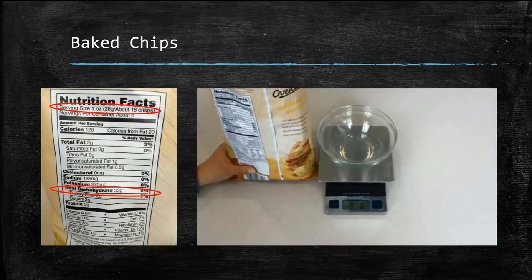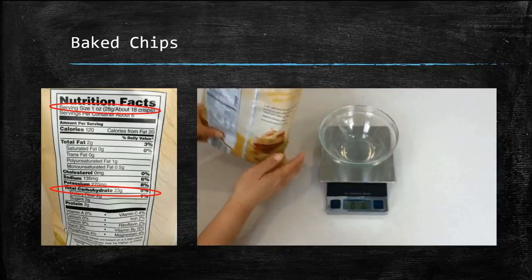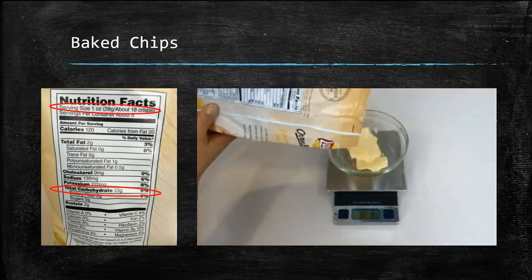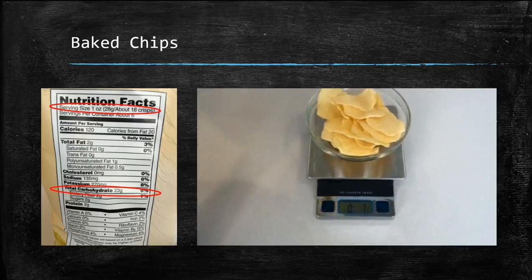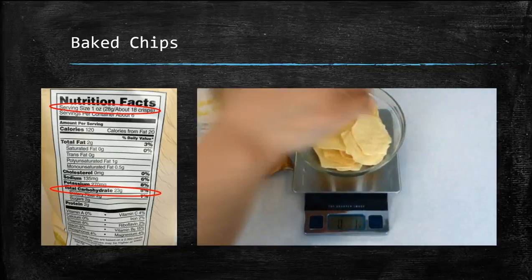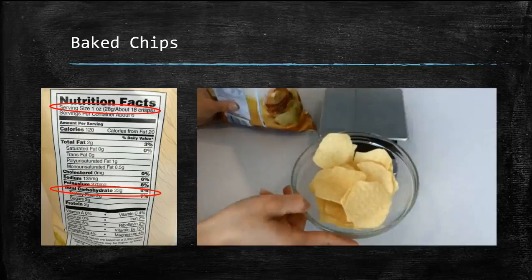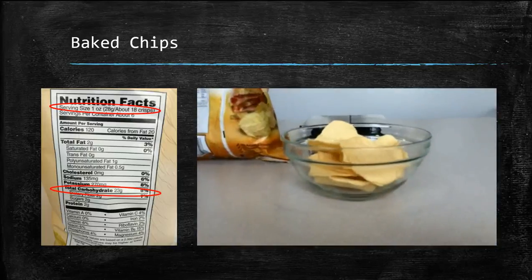Do not confuse this with total carbohydrates. Using the food scale, we've already put the bowl on the scale and zeroed it out. We're now going to pour chips in until it hits 1 ounce. It's okay to take a few chips off — we want to be accurate and get to exactly 1 ounce of chips. And this is what 1 ounce of chips looks like.